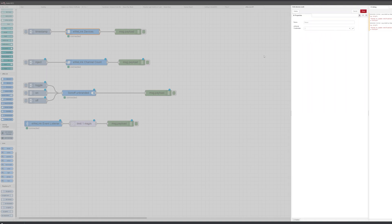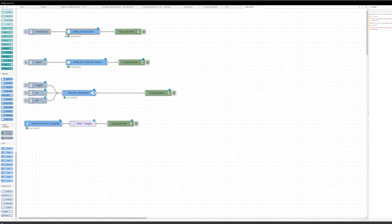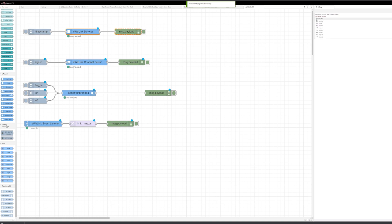You're going to be logged out from the eWeLink App on your phone — that's obviously a disadvantage — but you can bypass this by sharing devices with another account and using two accounts. Once you've got everything set, just go to the eWeLink devices node and populate the debug with devices. Every device will have its own object, and you're most interested in the device ID, which specifies which device you want to control in different nodes.